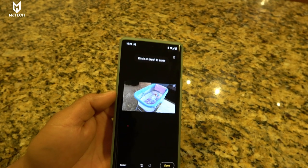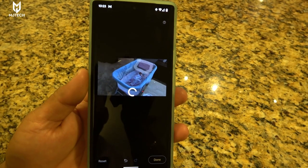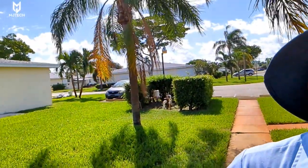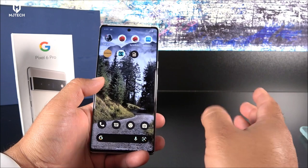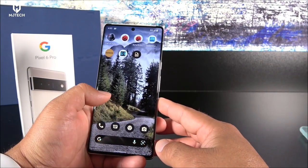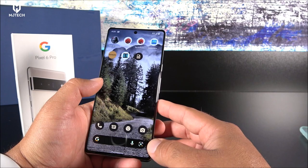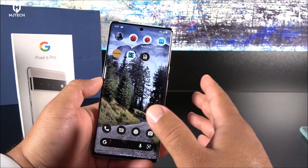On the front we have an 11 megapixel ultrawide sensor capable of recording in 4K at 30 frames per second. Taking selfies with family and friends is easy and very enjoyable. I trusted this device to capture photos of my new daughter Nicole, and it delivered exactly what I hoped — it did great.